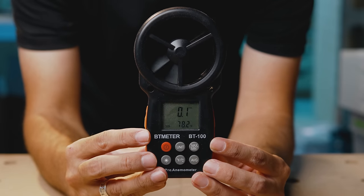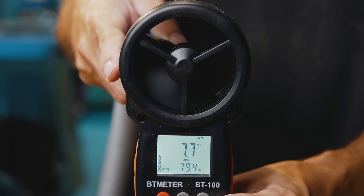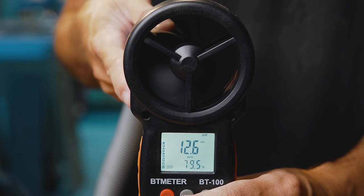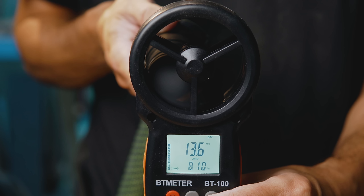Festool claims a CFM of 130 and Rigid claims 144. I bought an anemometer that measures air velocity, not volume, so we'll compare in meters per second. The old Black Friday Rigid with a dirty filter and no bag measured 7.7 m/s. The new Rigid measured 12.6 m/s with the stock filter, and when upgraded to the HEPA filter and bag it measured 12.1 m/s — not a bad loss of suction given the increased filtration resistance. The Festool CT MIDI measured 13.6 m/s, so Festool wins this round — but barely, and it should for this price.